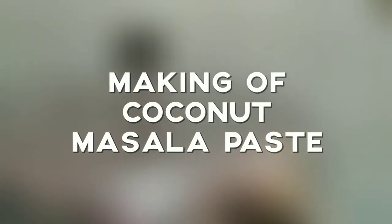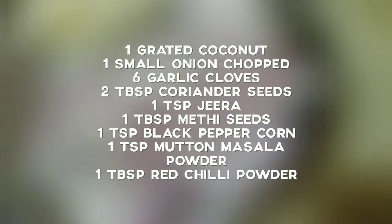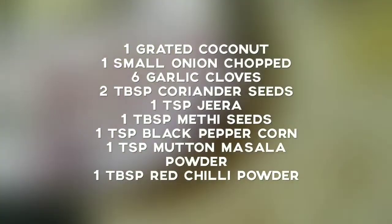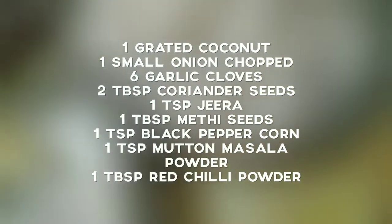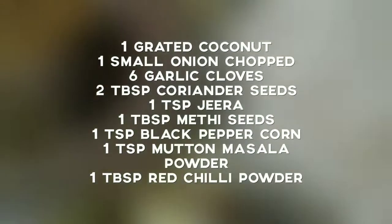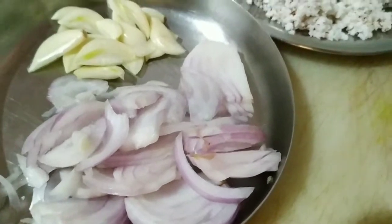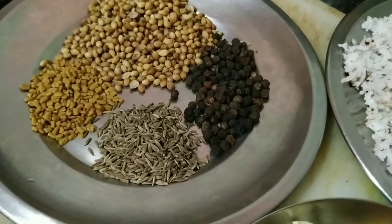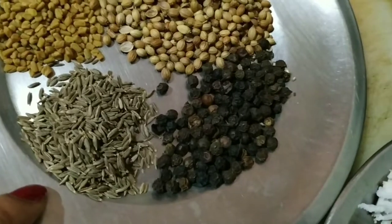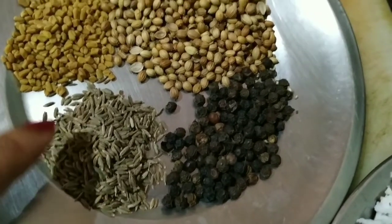After the whistle, keep it aside. Now let's make the coconut masala paste. I will be using a minimum of ingredients: coriander seeds, methi seeds or fenugreek seeds, jeera or cumin seeds, and black pepper corns. These will be roasted and ground along with roasted grated coconut, a teaspoon of mutton masala powder, and a tablespoon of chili powder.